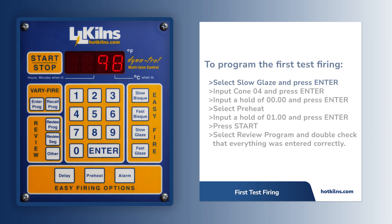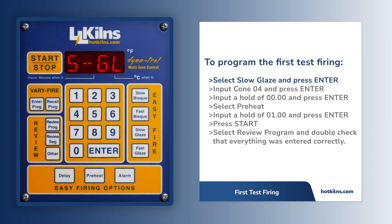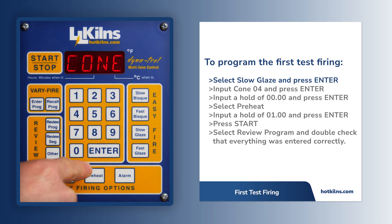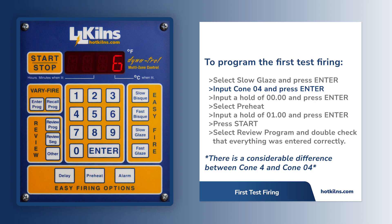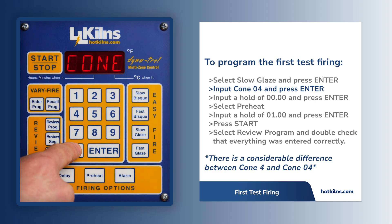On the control panel, select Slow Glaze under Easy Fire and press Enter. Input Cone 04 and press Enter. Remember that there is a considerable difference between Cone 04 and Cone 4.